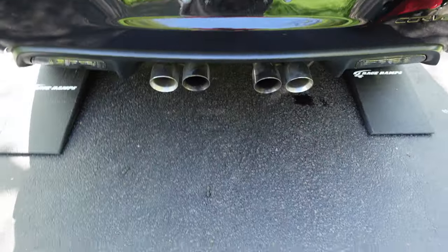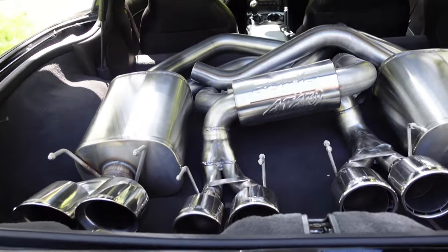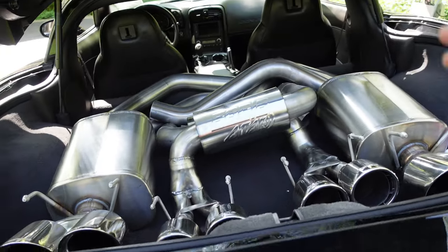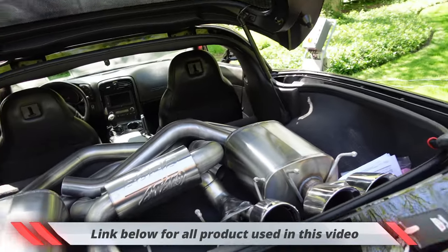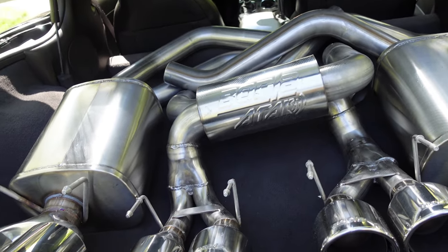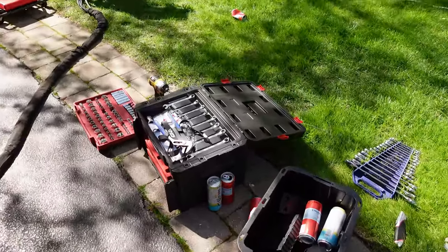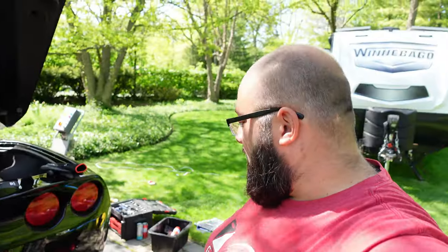Let's check out what we have currently. The stock exhaust is a quad tip. What do I have in the back here? I'm going Octo tip today — just joking. I have a Corsa Extreme and a Borla Attack. I am actually going to do the Borla Attack on my Corvette, and hopefully it's a quick and easy install, because I'm working out of a cross from the box since all my tools are packed away. Let me jump in and rev it up so you can hear what the stock exhaust sounds like before we put on the Borla Attack.